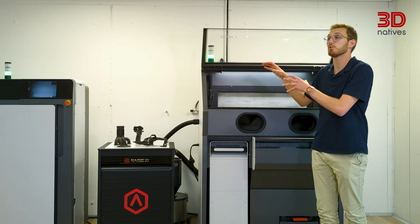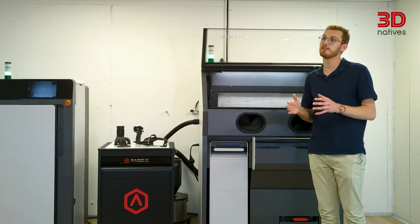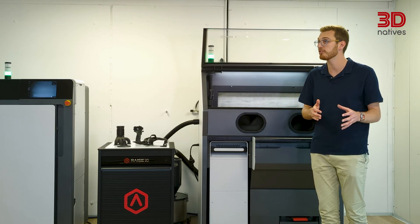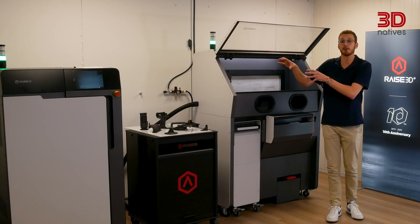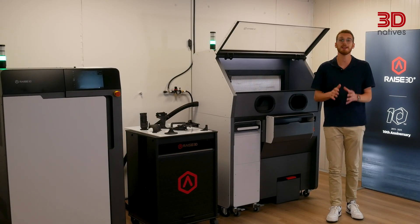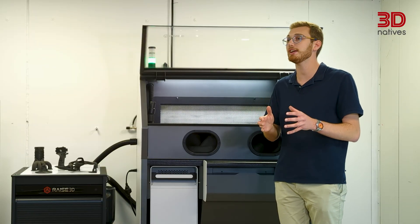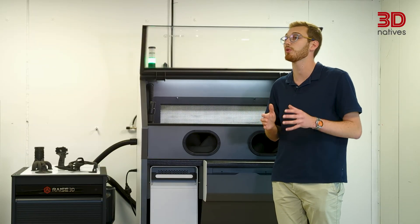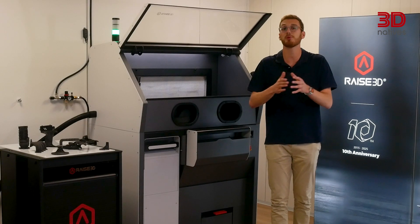The RMS220 was first announced earlier this year at TCT Asia. It's been available for pre-order for a few months, with commercial availability expected in early 2026. For transparency, the unit I'm testing here is a pre-production model that's already nine months old. By the time the first unit ships, it will be nearly a year old, and RAISE 3D has already confirmed several improvements for the final release.